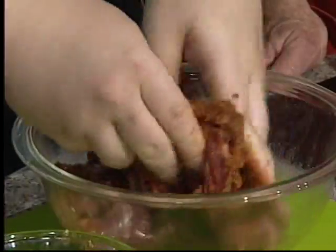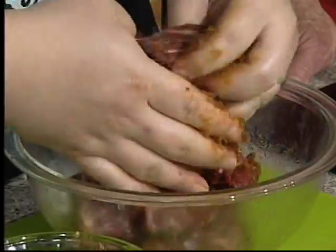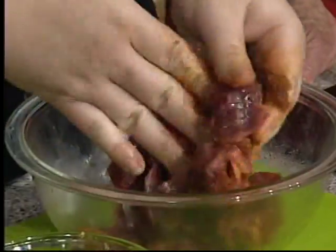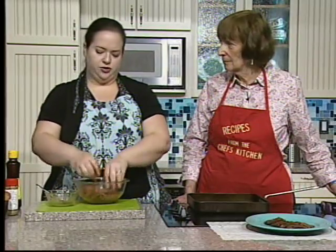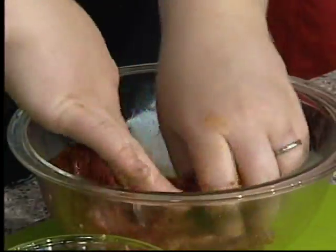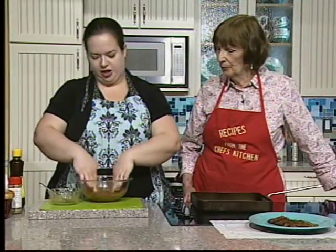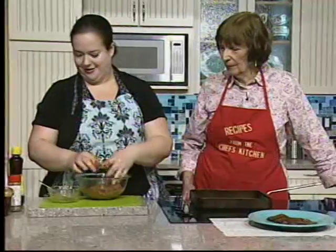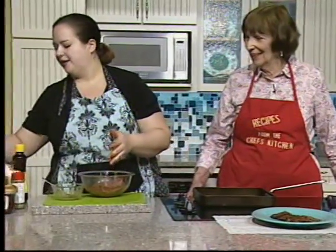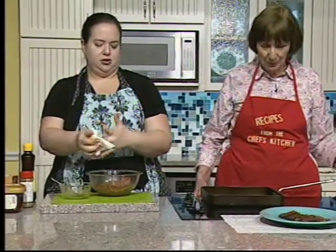Rub the paste onto the steak. Ideally you'd do this in the morning for an evening barbecue, or the night before, so it can marinate. Then put it in the refrigerator. We're going to pretend you've already done that.